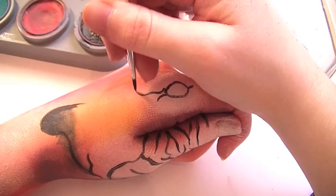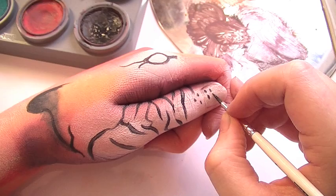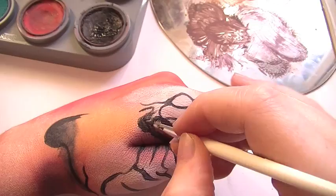Now moving on to drawing the eye, you want to draw the rough shape and put in a few details like whiskers. Now draw in the lines around the eye, filling them in — again you don't have to be too neat at this point — and draw out the shape of the nose.